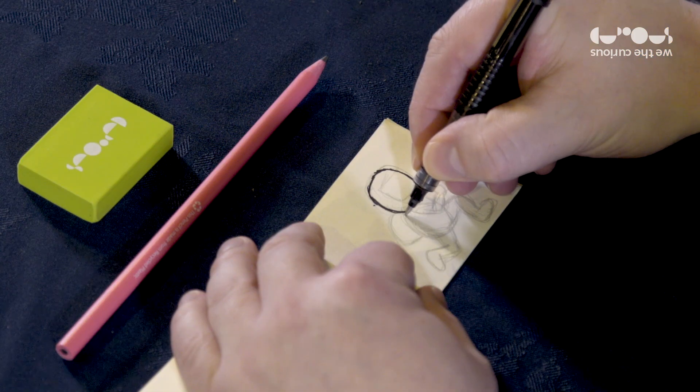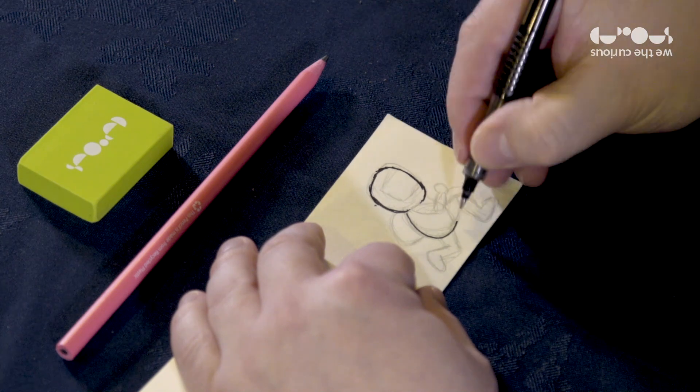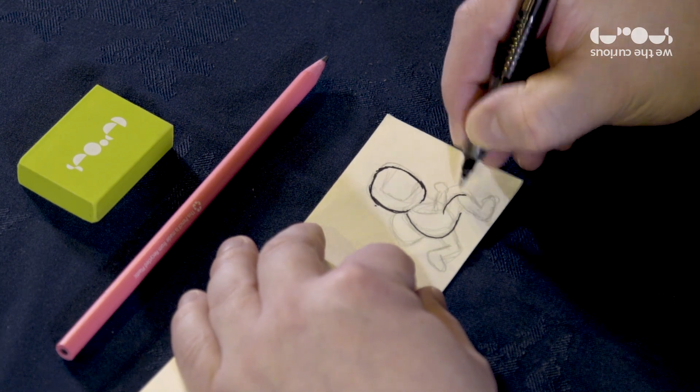Once you've drawn everything in pencil, you can leave it as it is or you can add stuff to it. For example, I'm going over mine with pen to make it look nice and bold. You might want to colour yours in — if you do this, make sure the colouring is consistent on every page.